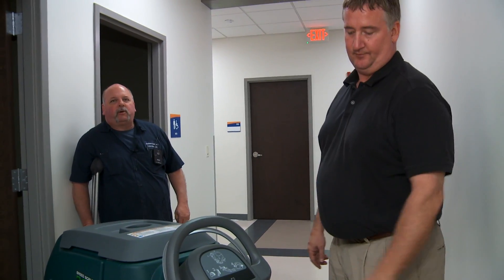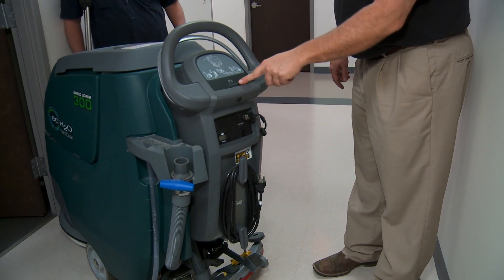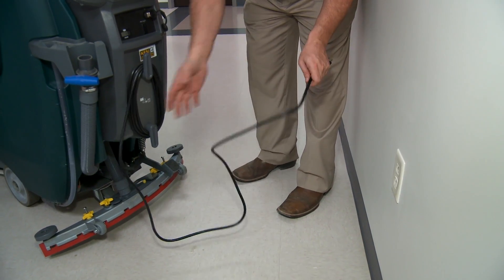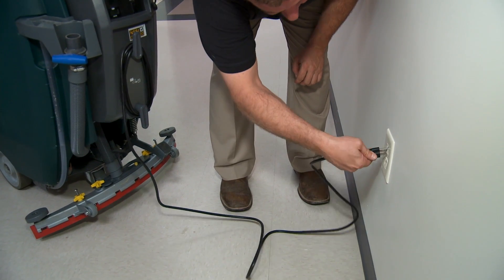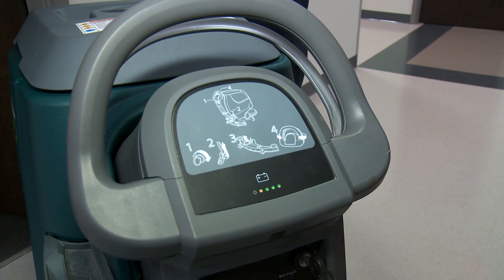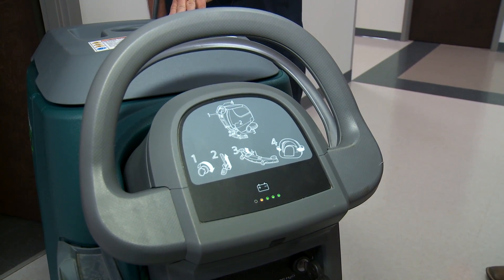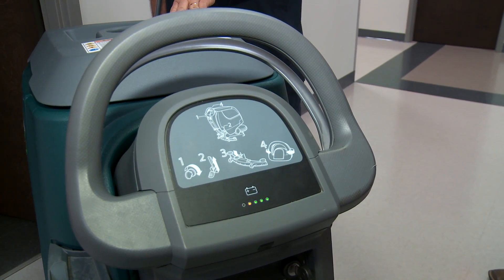We're going to now show you how to charge the machine. First of all, the key switch has got to be in the off position. Then you're going to uncoil the power cord for the charger off the back of the machine and take it to a 110-volt outlet and plug it in — that's going to start the charging process. The green light on the panel indicates that the machine is charging. Once the charger actually kicks on and begins its charge cycle, you'll hear the fan on the charger operating so you know the machine's charging up.